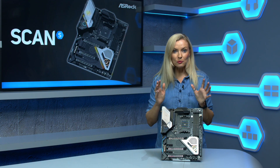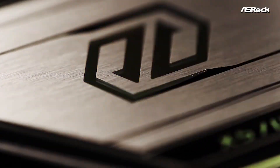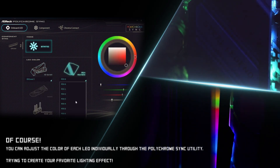It features RGB lighting on the board itself and also a dedicated header, so you can connect LED strips and accessories for all-in-one-place control through the ASRock RGB LED utility software.